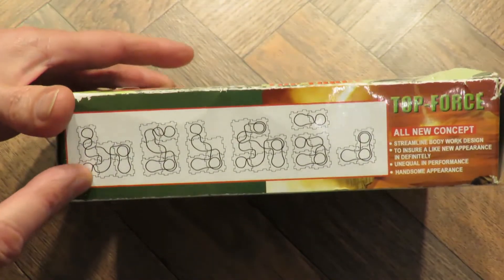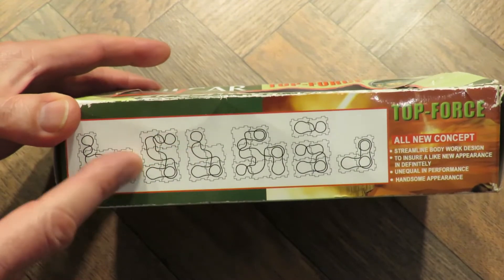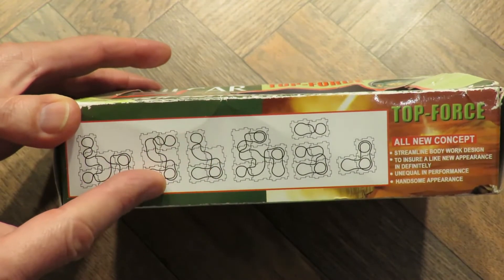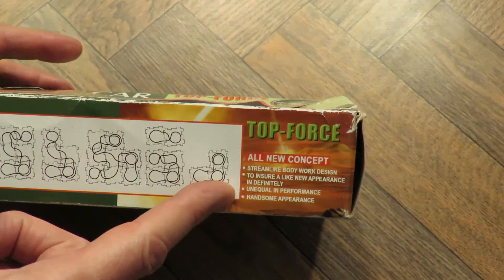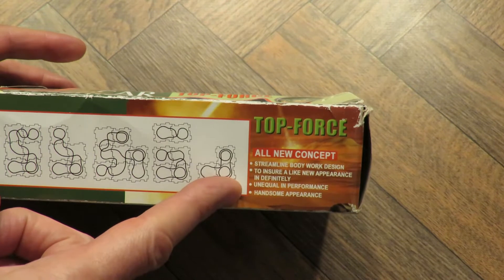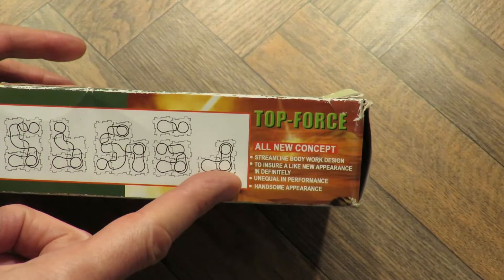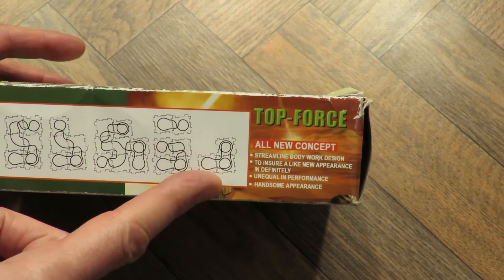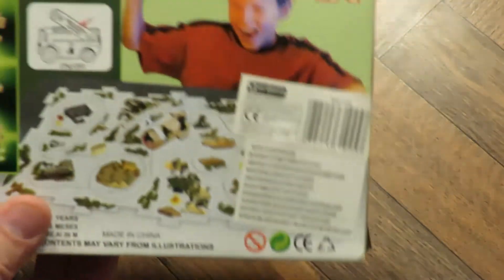It's one of these things where you've got a little toy that goes round following a track and you can assemble, a bit like a jigsaw, assemble the track in different shapes. I don't understand what this streamlined bodywork design to ensure a like new appearance, indefinitely unequal in performance, handsome appearance means. I guess it's Chinglish as we like to say.